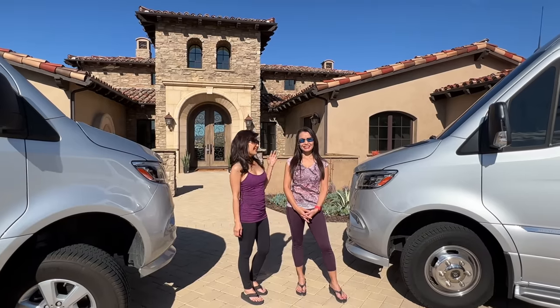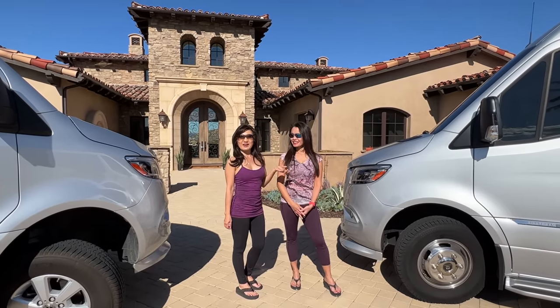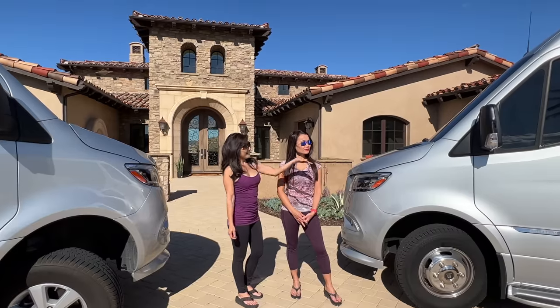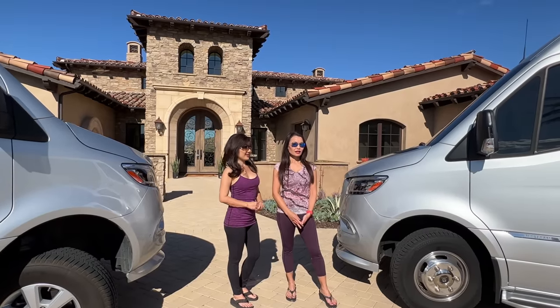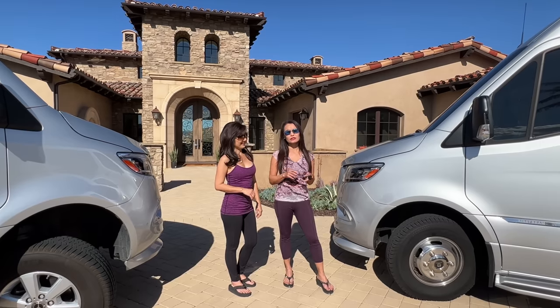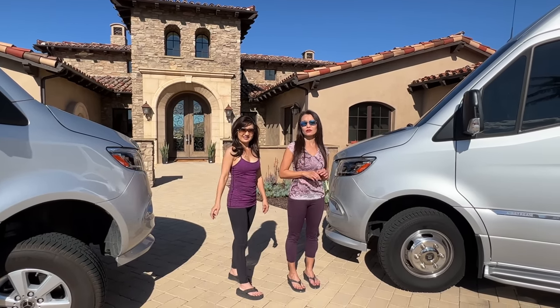Today we're at my brother's house with my sister-in-law Jackie. She's going to give us a tour of their Airstream Interstate 24 GT. We'll try to point out the differences between the two, so whoever is thinking about buying one can figure out which would work best for their needs.